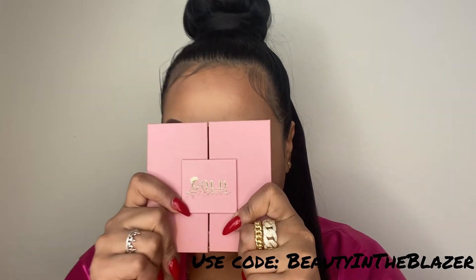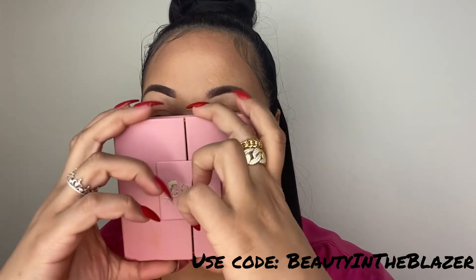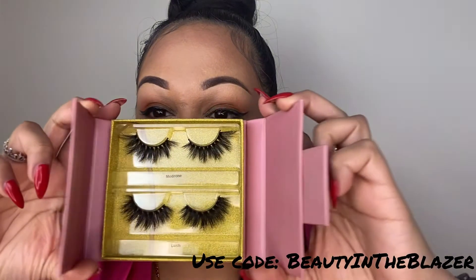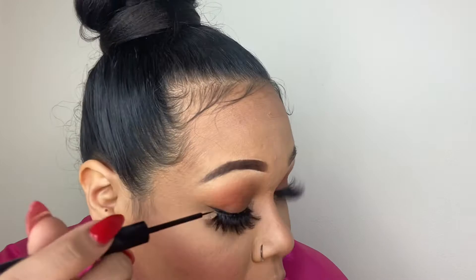Here is the big one — my lashes. These are by Gold Armoire, hands down my favorite lashes. Use my code 'Beauty in the Blazer' to order yours. Prep your lashes by applying a little mascara — it can also help pick up some eyeshadow color if you lost some since we don't have a primer — and pop those right on. I use my hands to apply because my nails are always done. I always go back in with an eyeliner on top of that strip for a smooth transition so you can't see where the lash line starts.